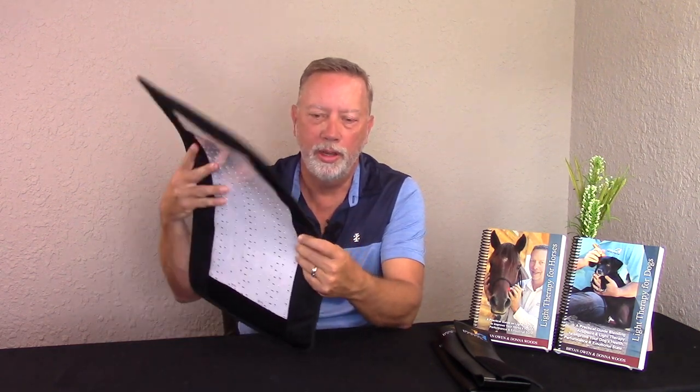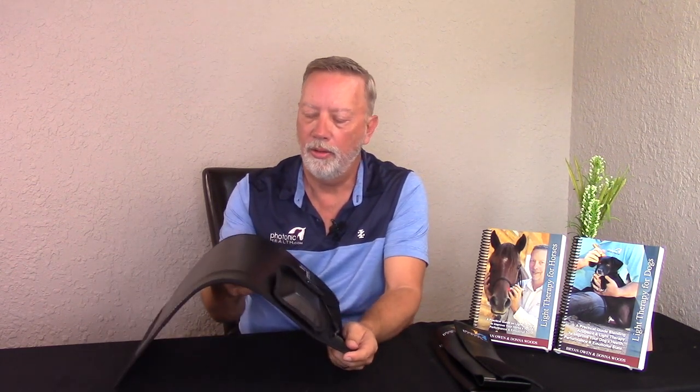It also works very well over the side of a shoulder, the back area of the horse. You can put it under the stomach, you can put it around the neck. It's not to be used on horses' legs and extremities.